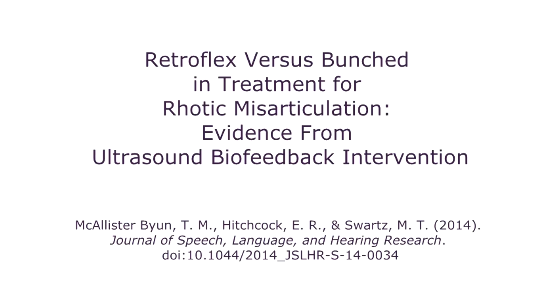This article is part of a growing evidence base on the efficacy of ultrasound biofeedback intervention. There are a lot of children who respond well to conventional forms of treatment — auditory modeling, articulator placement cues — but there's always a subgroup who don't. For those children, we'd like to provide an enhanced sensory experience. In biofeedback, we give a real-time display of some aspect of speech and see if the child can use that to produce a better version of their target sound.